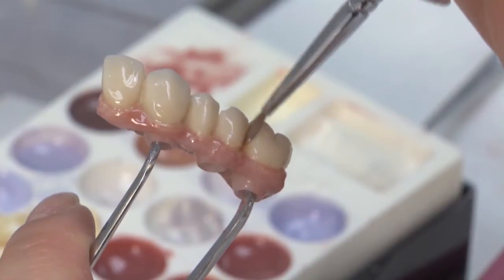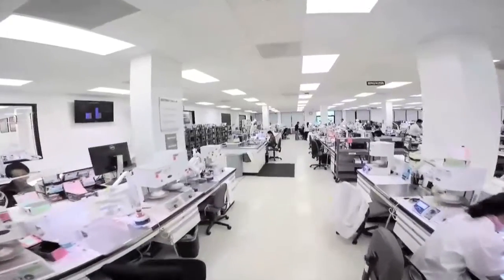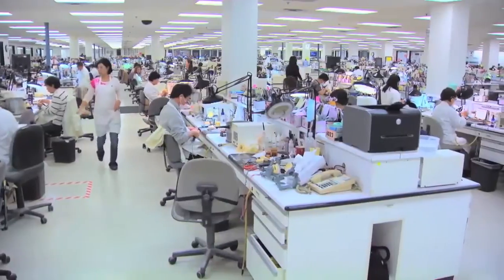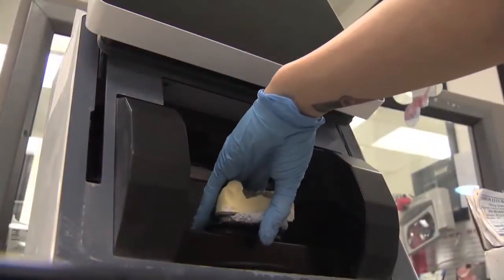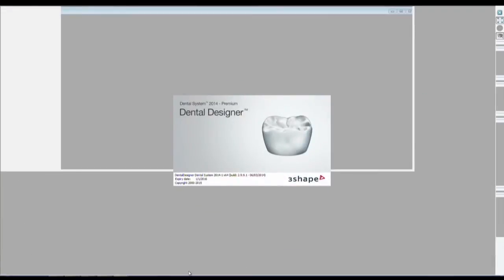From a laboratory perspective, the fabrication process incorporates meticulous quality control standards from the moment the lab receives the prescription from the doctor. After pouring a MasterCast from the final impression, a series of scans is taken and CAD software is used to design the implant prosthesis.